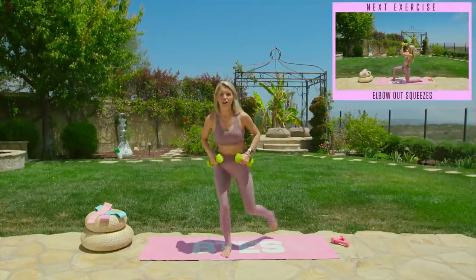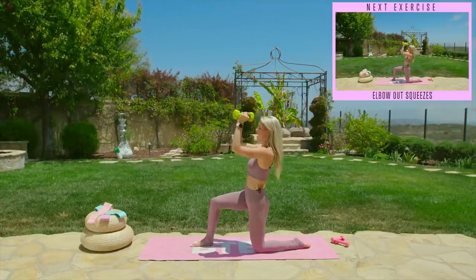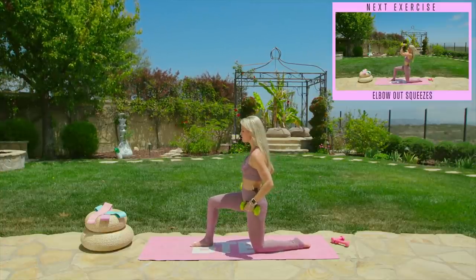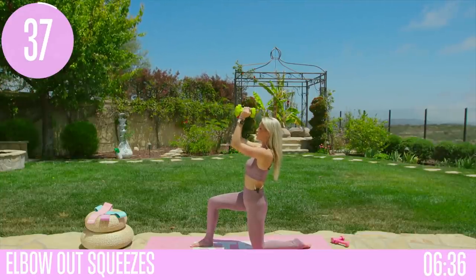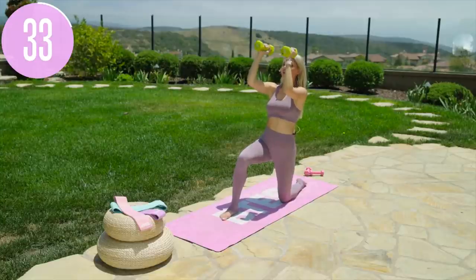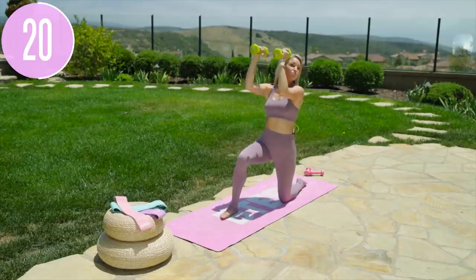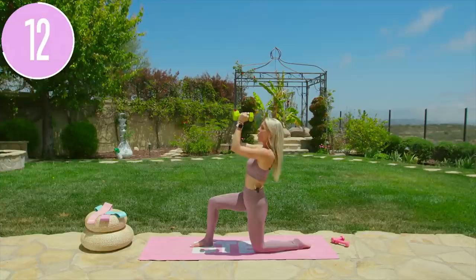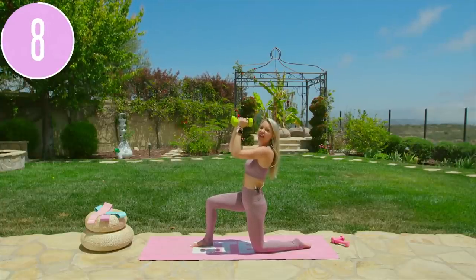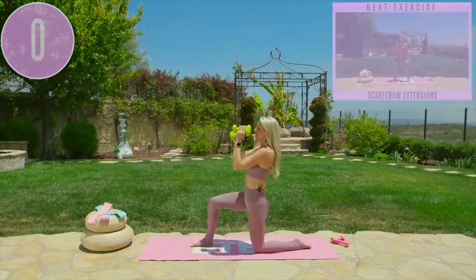We're going to take it into some fun little elbow squeezes. Come down to the knees for this one — start off with that right leg in front. Bring those weights right here and we're just going to squeeze little pulses up and down. Hips both facing towards the end of the mat. Bring those weights up, hold right here, little pulses. Try and keep those elbows at 90 degrees. Drop those shoulders down and breathe. Squeezing that glute nice and tight, lifting up through the chest. Core is engaged, working on that balance at the same time, for three, two, one, and release.